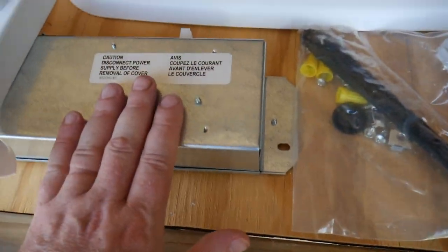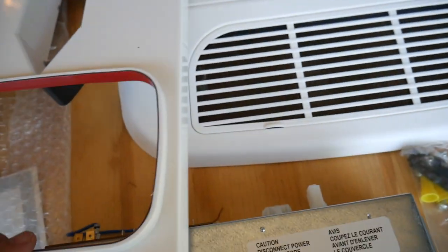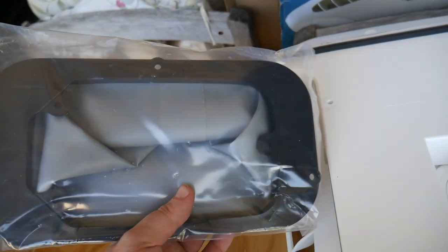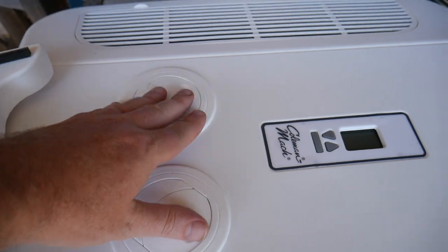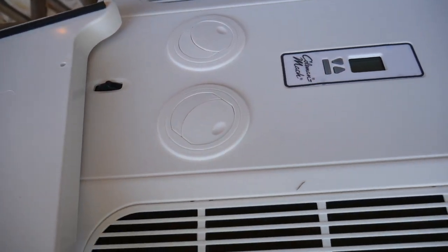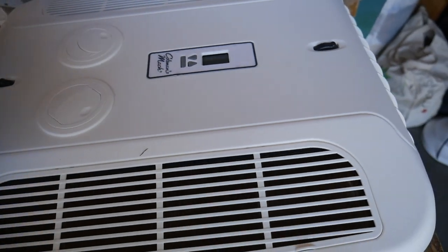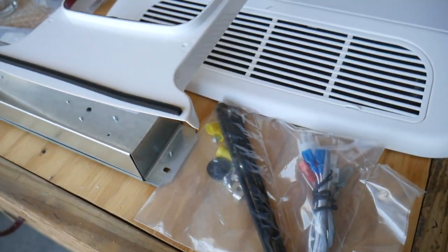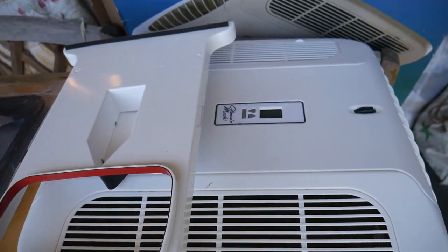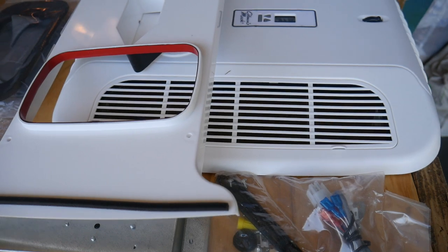Here are the pieces and parts — a little bag of hardware, the power supply, and this piece that actually vents the air down. You're going to need to circulate the air down because right now your existing assembly doesn't do that. So all that stuff is what we're going to install, and we'll show you some examples of the Bluetooth Coleman Mach assembly.